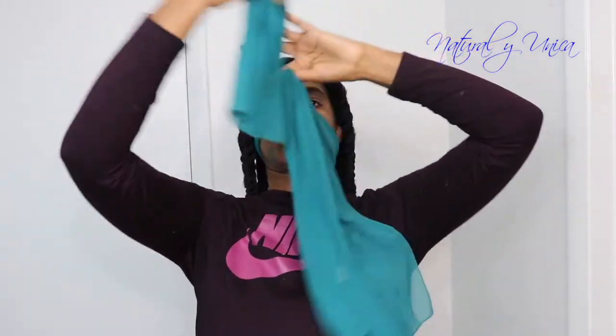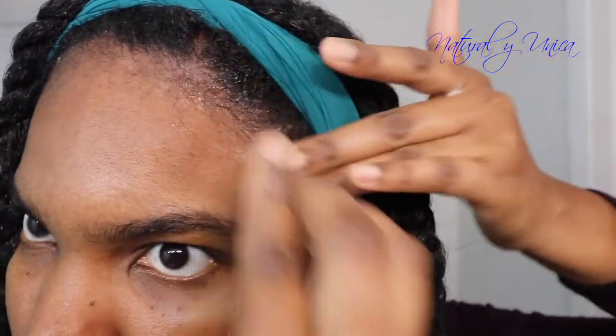Since I'm going to sleep, I'm gonna use this scarf to fix my edges. You could also wear this style to go out — it's a great protective style. Adding gel to control my edges and baby hair looks really nice. This style keeps your hair protected, less frizzy, more controlled during the week, and lets your hair dry faster.